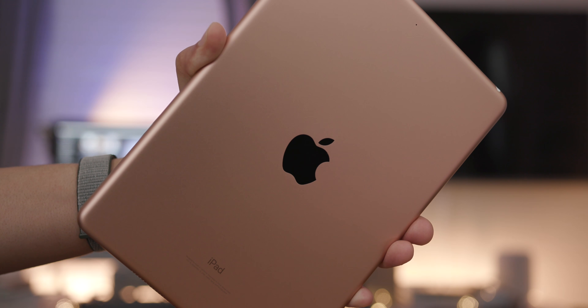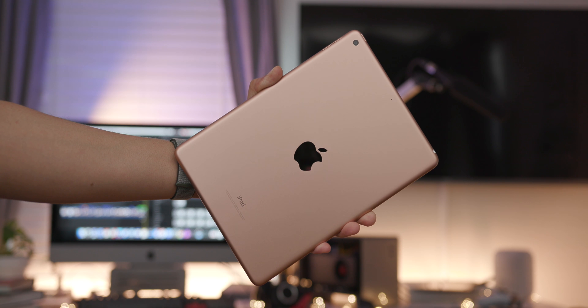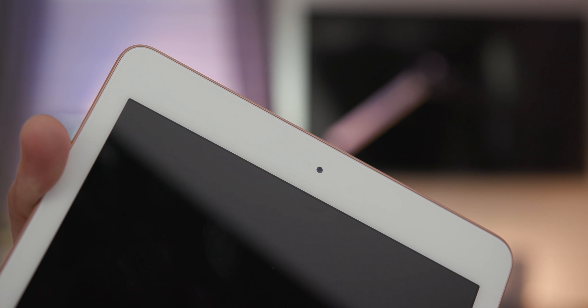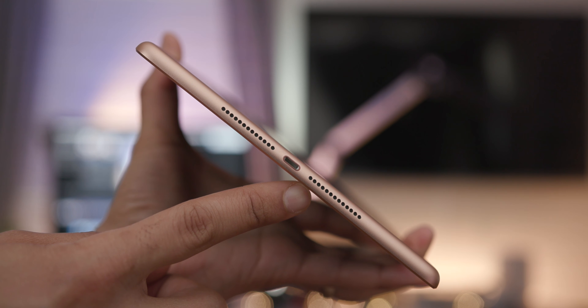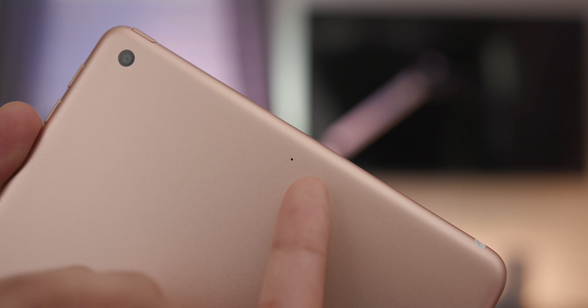Here's the rear — you can see that gold color, sort of a cross between rose gold and standard gold. There's an 8-megapixel rear-facing camera with 1080p HD recording, a 1.2-megapixel FaceTime HD camera at 720p, a pair of speakers on the bottom, and the Lightning port for charging and syncing.